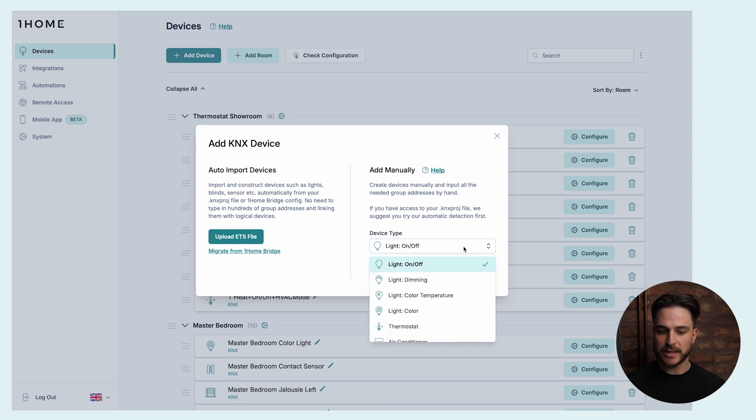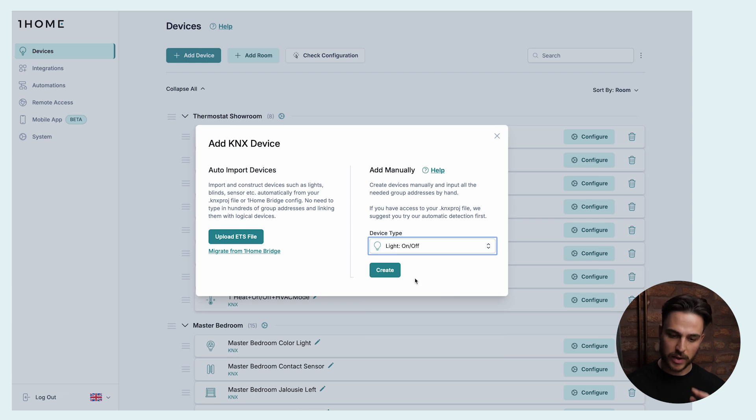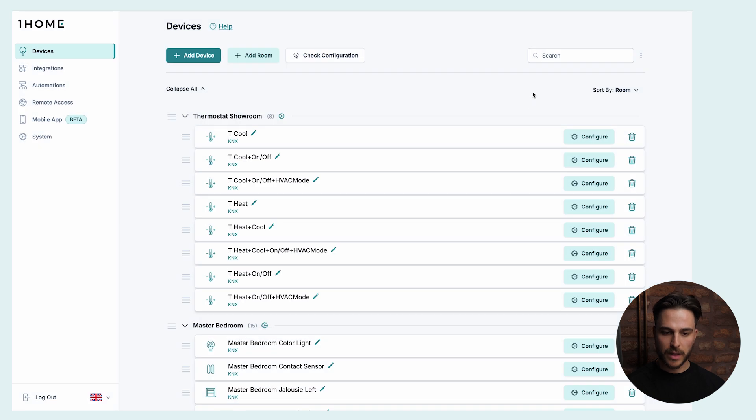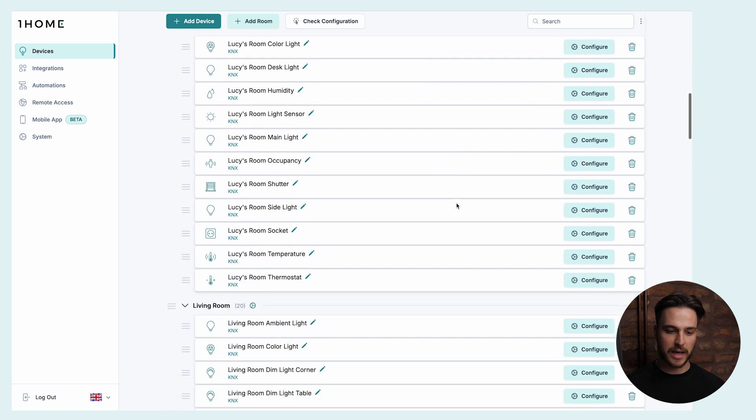You choose which device type you want to import. We have lights, dimming lights, color temperature lights, full color lights, thermostats, air conditioners, push buttons, and various sensors — really a lot of devices to choose from. You simply click on Create, then input your group addresses and we'll handle the rest. For this project, I have already imported my KNX devices and they're all listed in the dashboard.